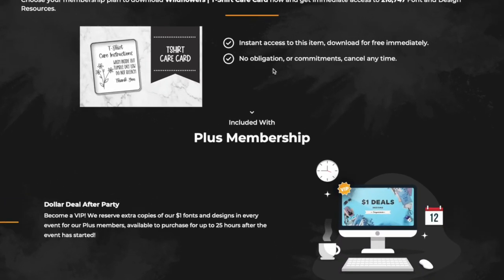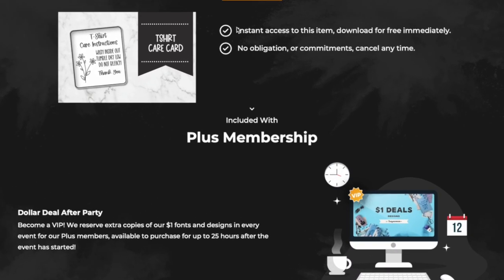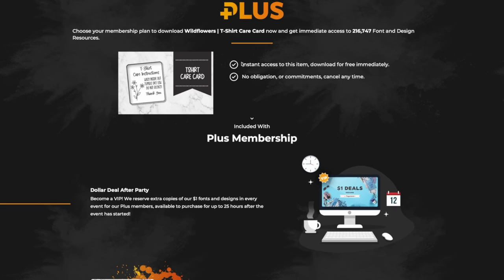What's exciting about this membership for somebody with a small business is these designs are going to be more exclusive than what's on the marketplace. Only our plus members have access to these, and you do have a commercial use license so you can make finished products and sell them. It's so easy to purchase with one plus credit and download, and you can re-download as many times as you need from your plus member download history.